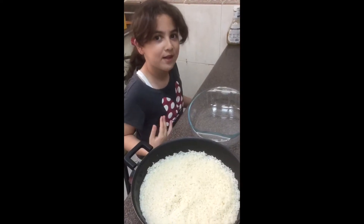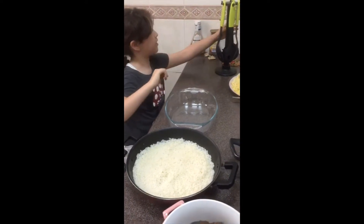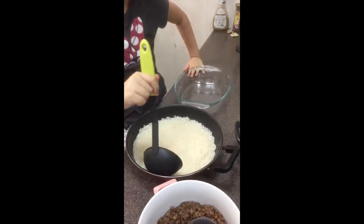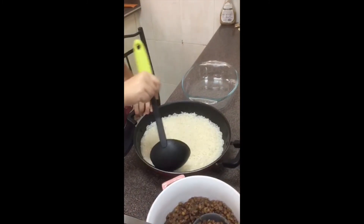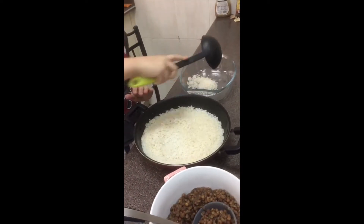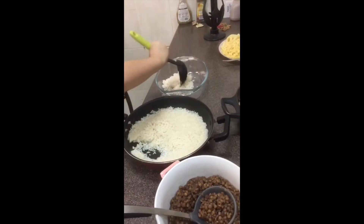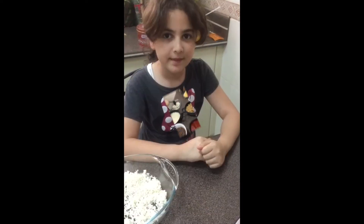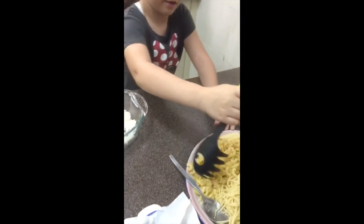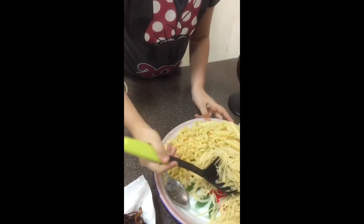Then you'll have the sauce ready for your pasta. Now it's time to assemble our kushari. First I'm going to get the rice, just get one good spoon. Now I'm going to add my pastas — I'm going to add my curly pasta and my noodles.